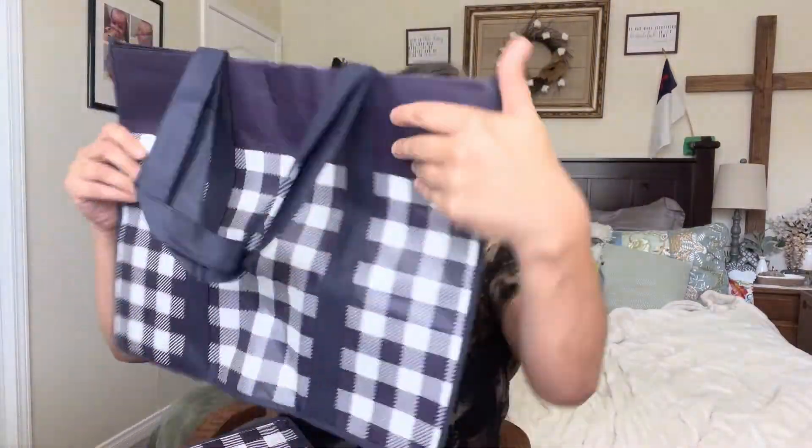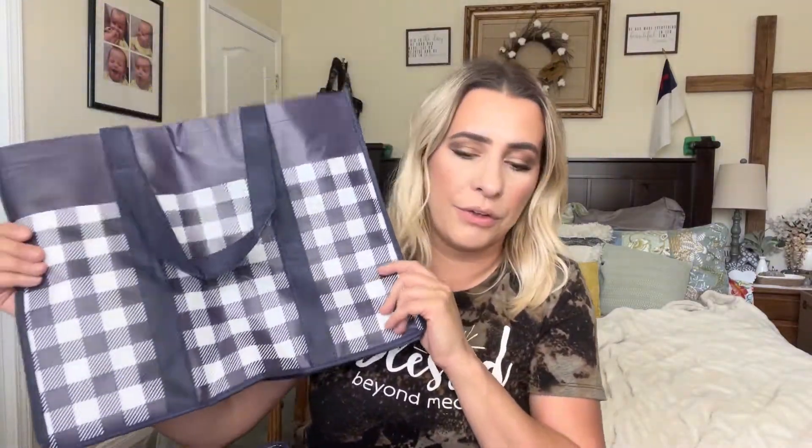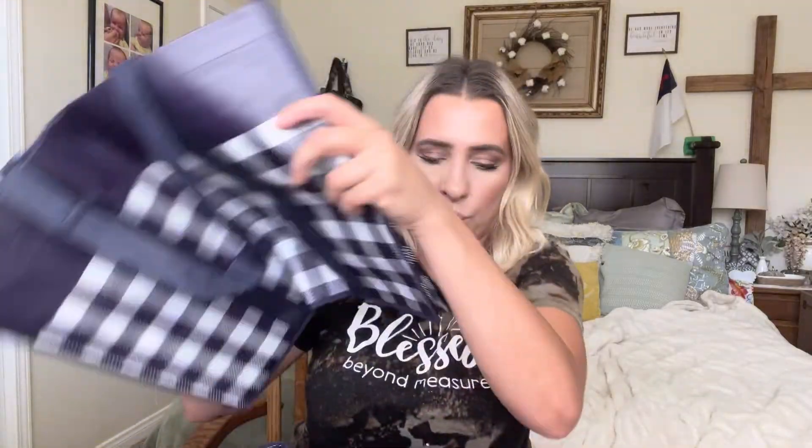It comes in five different colors. This is what the bags look like — as you can see, it's a really good sized bag. Inside is actually really, really big. These are really nice bags and it's really good quality — not cheap. Way better than what you get at the store.